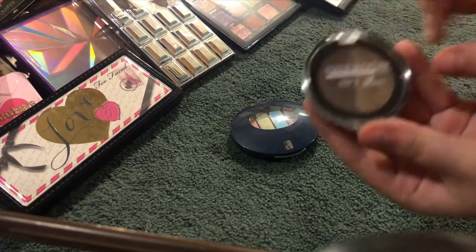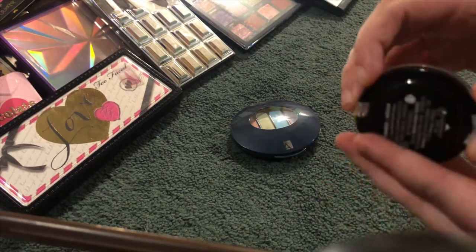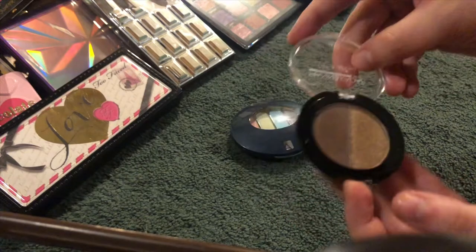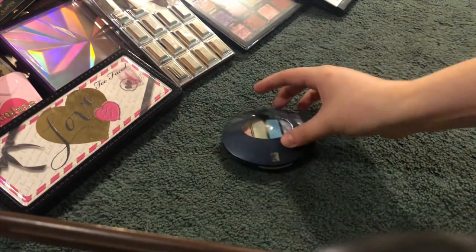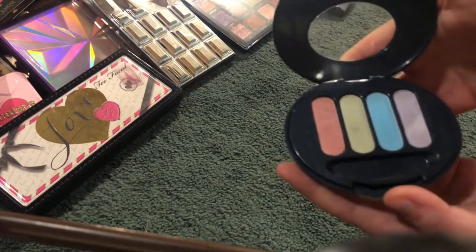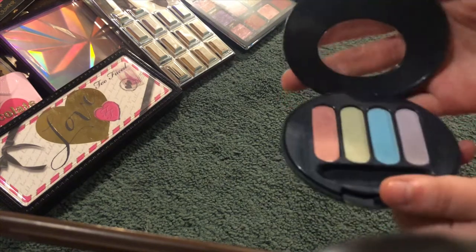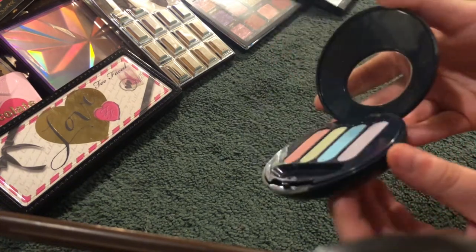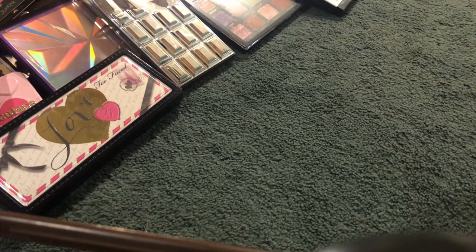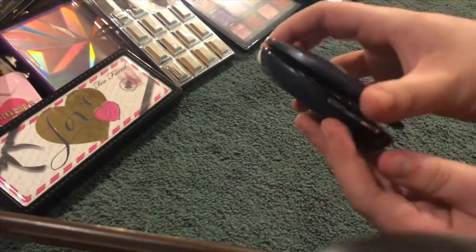I've never heard of this brand but I received it in a giveaway I won — this is the Mana Kadar Medusa Duo, and they actually are really beautiful formula and everything. I want to check that brand out more. Then this is an oldie but goodie — I just kind of hold on to my palettes because of sentimental value. This is the Avon True Color Eyeshadow Quad in Candy Sweets — very bright pretty colors.